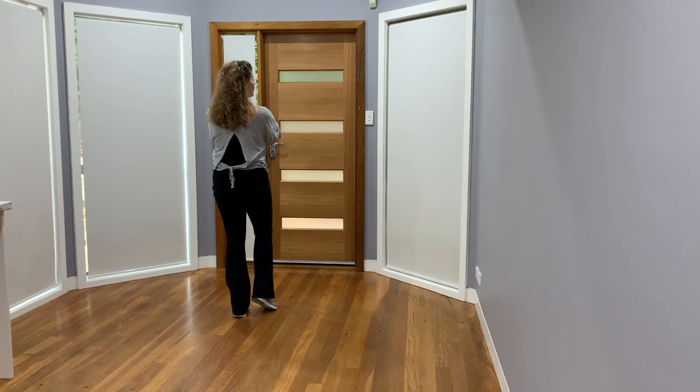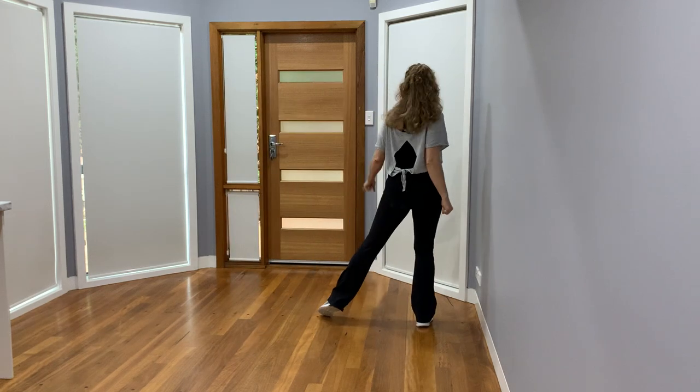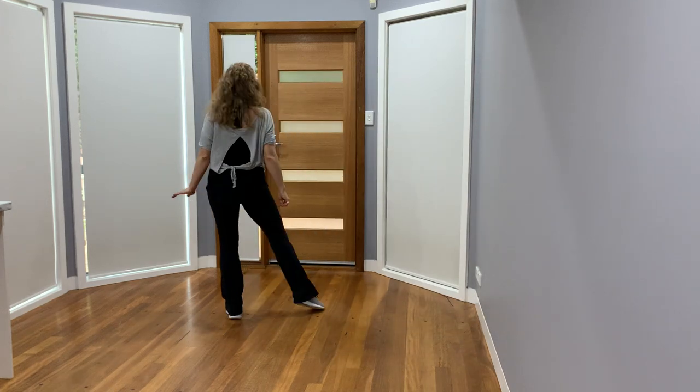Now you can modify this, but the choreography is a three-step turn to the right: one, two, three. Tap it out because you're going back: five, six, seven, eight.